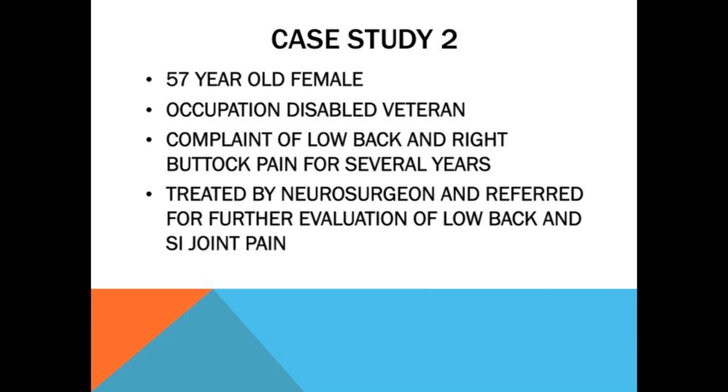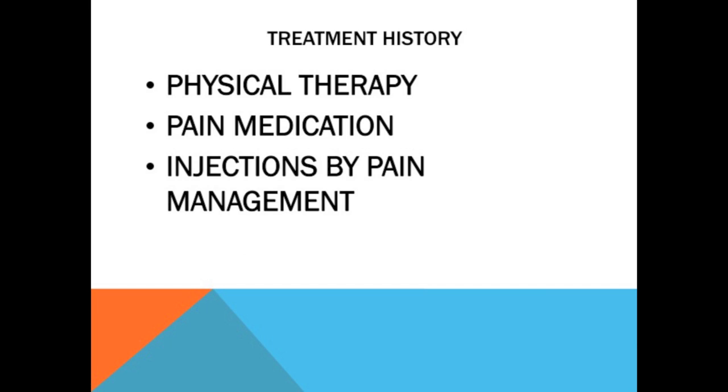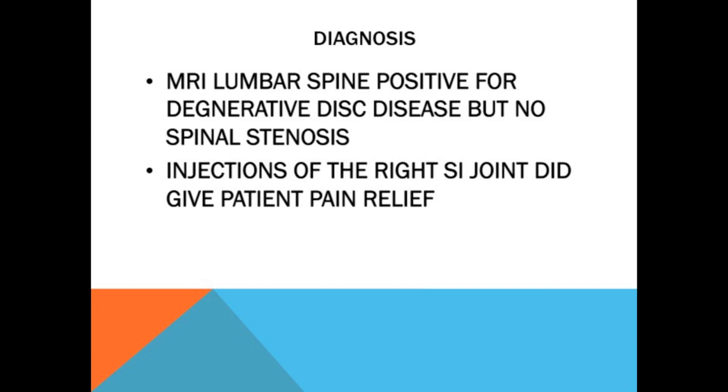Second case: 57-year-old female disabled veteran who came in complaining of low back pain and right buttock pain for several years. She had been treated by a neurosurgeon previously and was referred for evaluation of her SI joint. She'd gone through all conservative measures and had been injected by pain management. I injected her myself to confirm the diagnosis. Her MRI showed a little bit of degenerative disc disease but no significant compressive lesions or stenosis. Her injection showed good pain relief with the right SI joint injection.